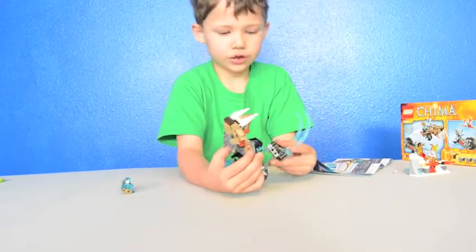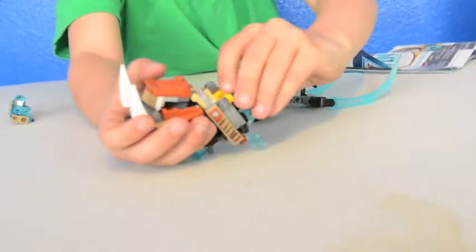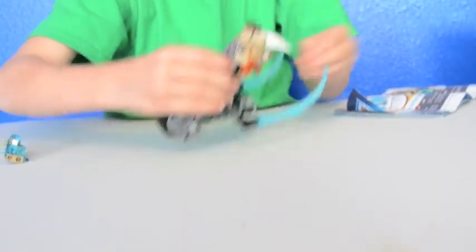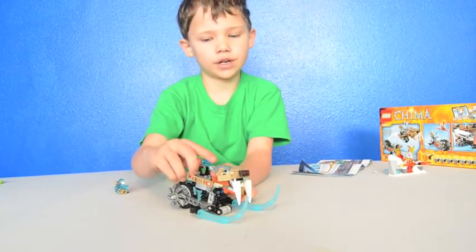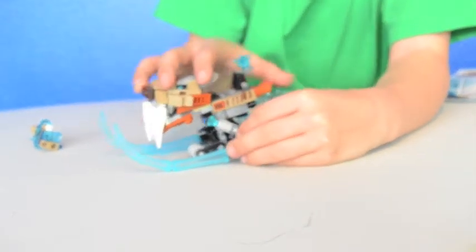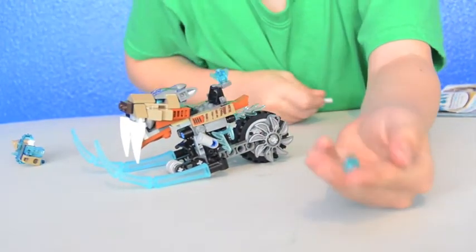You get these pegs and if you see the blue hole and the yellow holes, you just stick the pegs into the yellow holes. The wheels can spin, the chi thing can go up and down, and there's a really powerful flick missile — I've never had a flick missile this powerful.